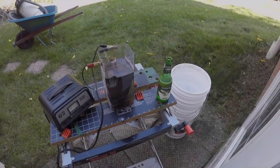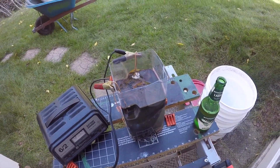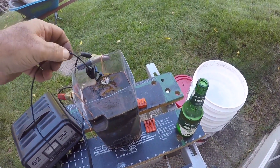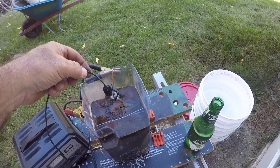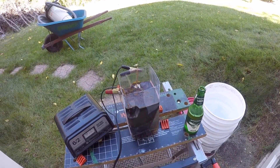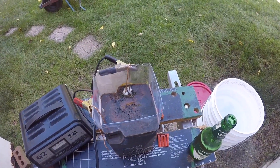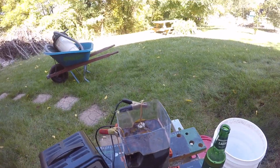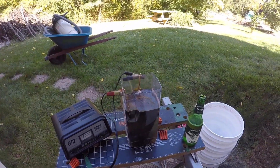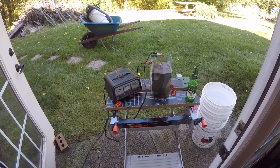All right guys, we're at 25 minutes. I don't know what it's supposed to look like, but you can hear it hissing. I don't know if using the copper wire was a good idea, but that's what I had on hand. The solution is dark and you can see it giving off some kind of fumes or vapor, so it's doing something. We're going to give it five more minutes and then pull it out.